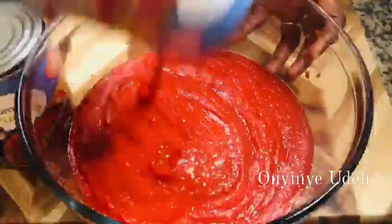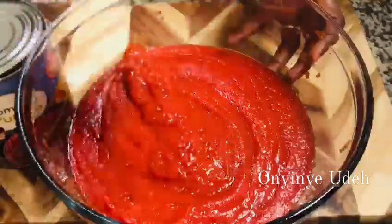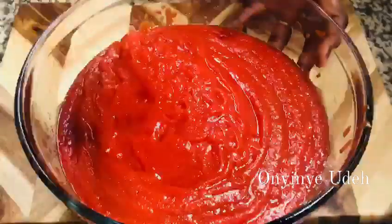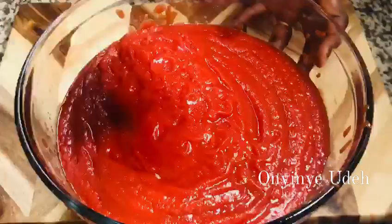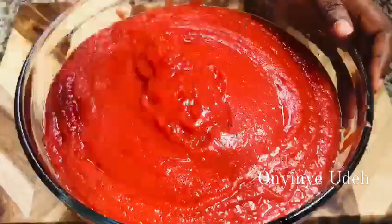Look at the tomato — see how thick it is. That's why I use it. It's not too tangy like the paste. Look at the consistency — very good.